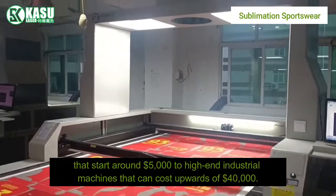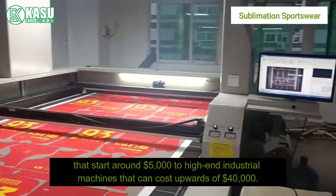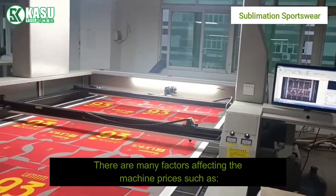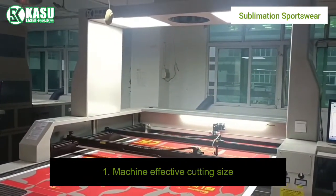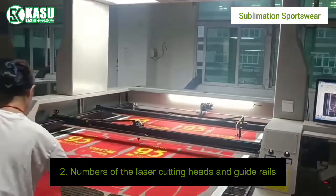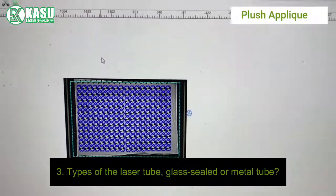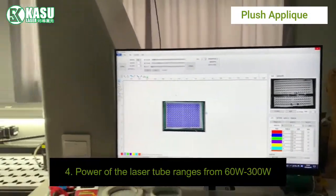What is your budget? Fabric laser cutters are available at a range of prices, from entry-level models starting around five thousand dollars to high-end industrial machines costing upwards of forty thousand dollars. There are many factors affecting machine prices, including: one, machine effective cutting size; two, number of laser cutting heads and guide rails; three, type of laser tube — glass sealed or metal tube.